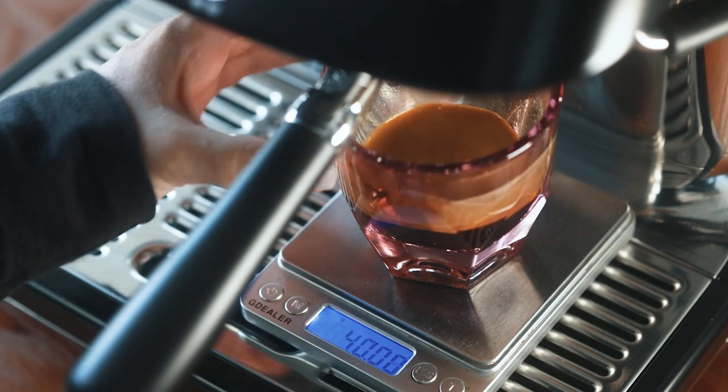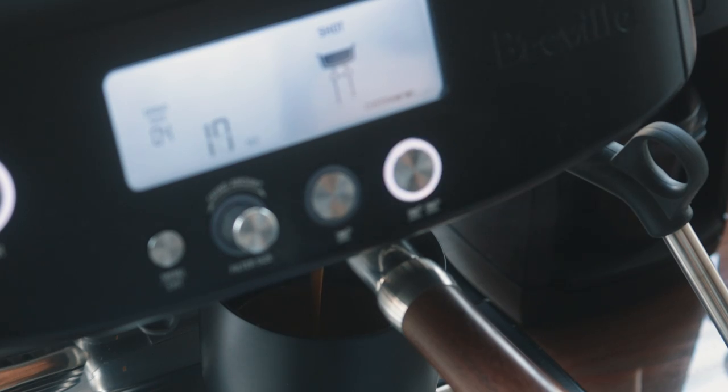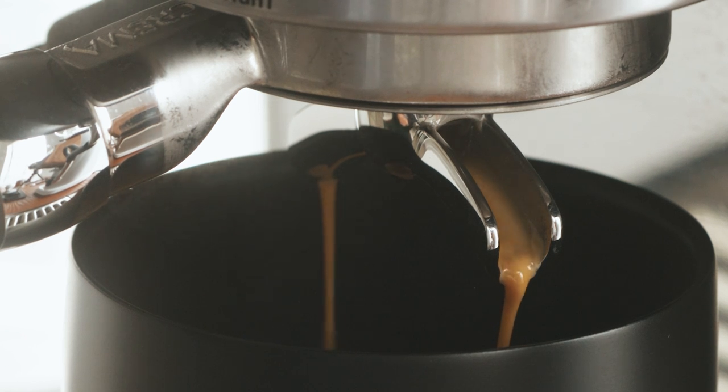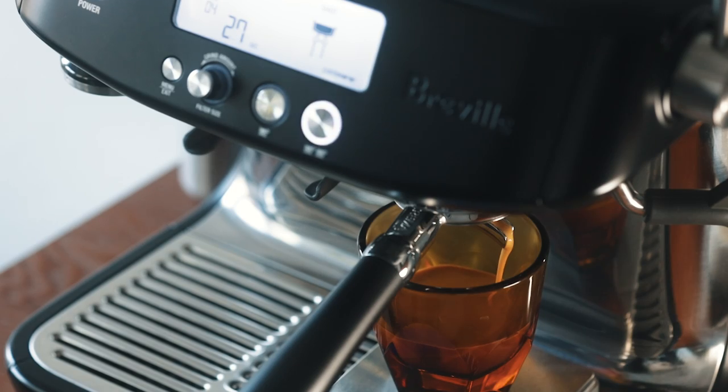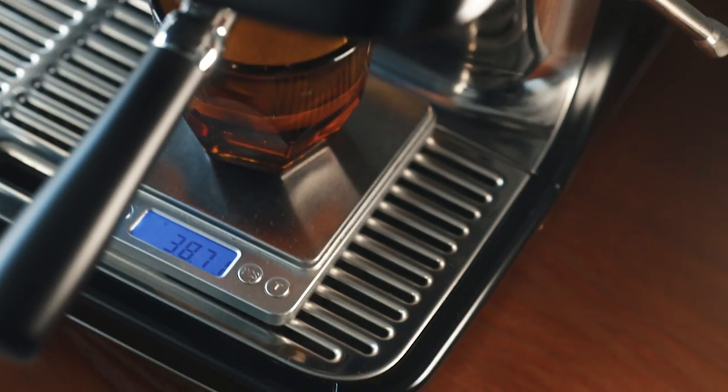If you don't have a scale that fits on the drip tray, but you know your dialed-in shot makes 40 grams of espresso in, say, 30 seconds, then you can program your shot and stop it at 30 seconds. Just know that when you run the programmed shot, it might brew for like 28 or 29 seconds as the beans get more stale — because it's keeping the output consistent, not the brew time.